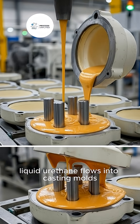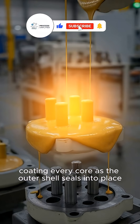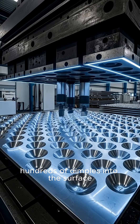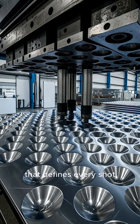Liquid urethane flows into casting molds, coating every core as the outer shell seals into place. Hydraulic presses stamp hundreds of dimples into the surface, creating the aerodynamic pattern that defines every shot.